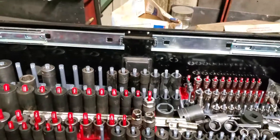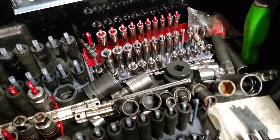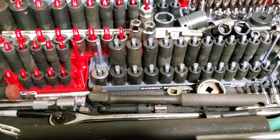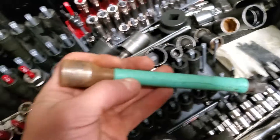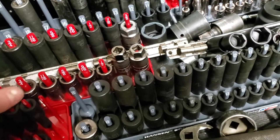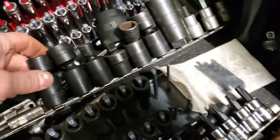This is actually my home toolbox. Up top I got sockets — impact, 3/8, half inch, some quarter inch stuff. Mostly impact because most of the time that's all you need. Some ratchets, various extensions — it's a mess. Torque sticks — I don't really use these, I prefer a torque wrench. Couple of pry bars, snap-on. These are Matco, ADV, Craftsman, Sun-X, snap-on, some swivels, a couple specialty things.